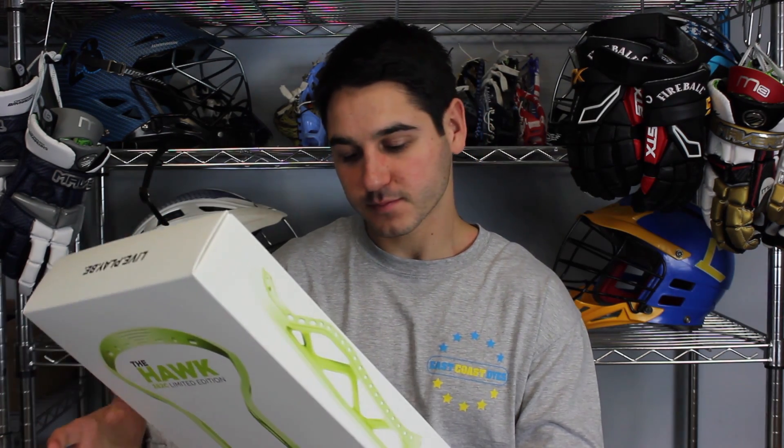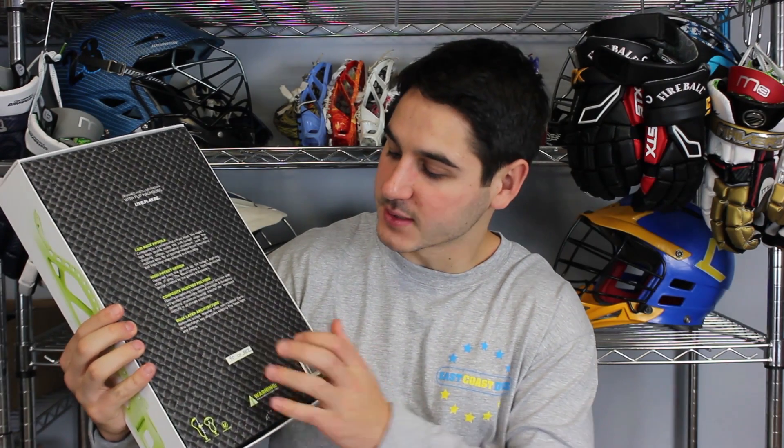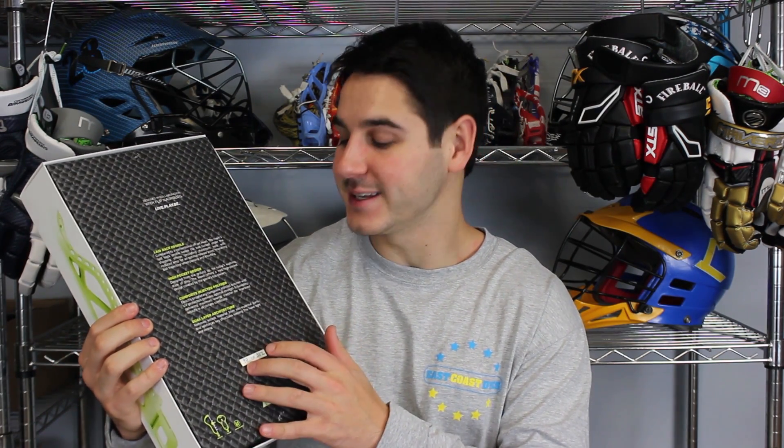They only made 382 of these limited edition Epic Hulks. On the back you can see that my specific one was number 90 out of 382, so definitely a cool little keepsake.